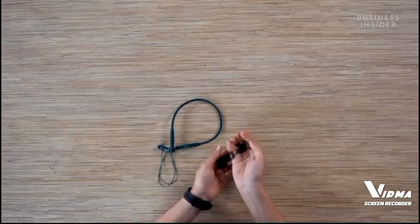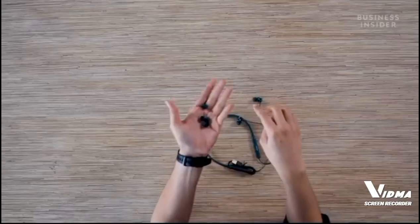Those are all the contents of the box. You get four additional ear tips — two are already on the earphones and then you have two more — and you also get a micro USB cable that you can use to charge these earphones.